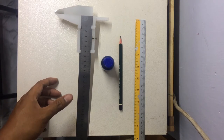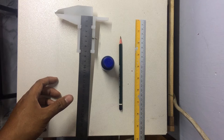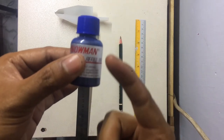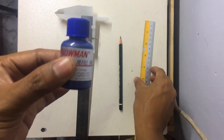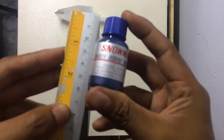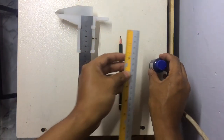We use a ruler to measure an object, but sometimes it is not possible to get an accurate measure if the object is not flat — for example, a bottle, a ball, and so on. So we have an idea to turn a ruler into a caliper.